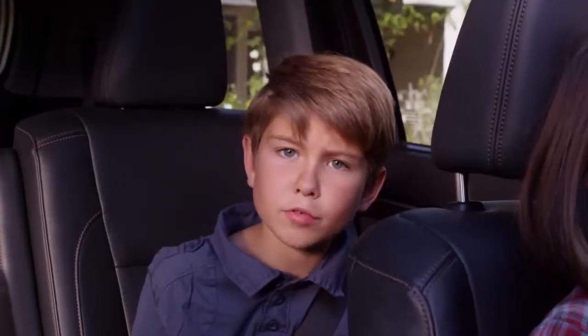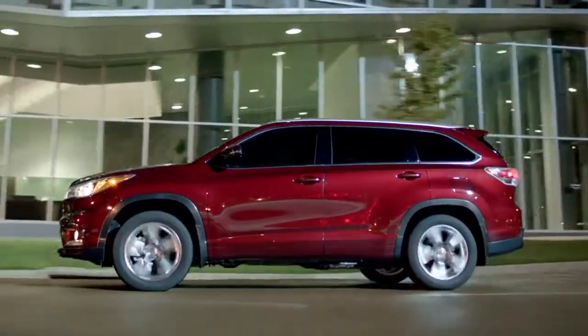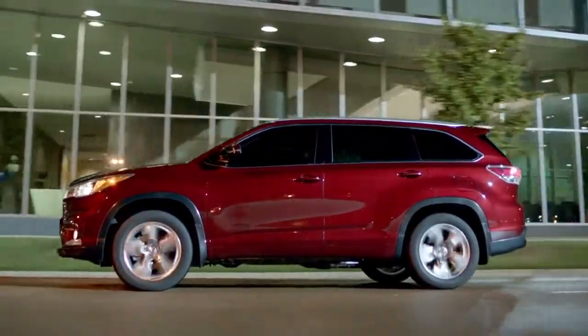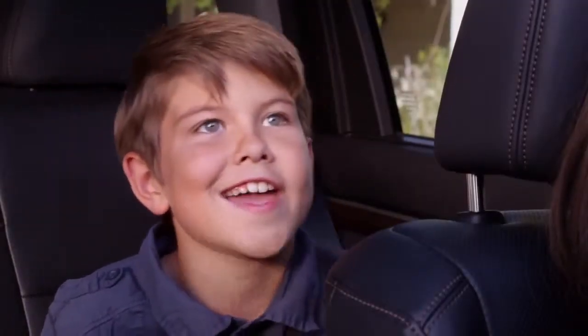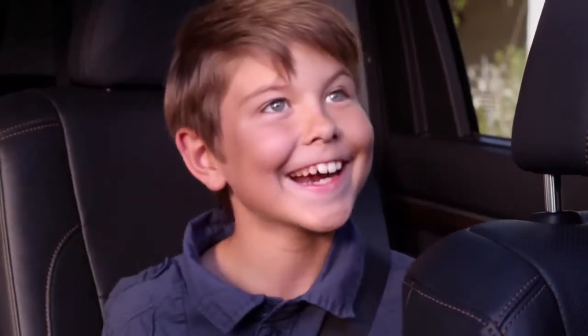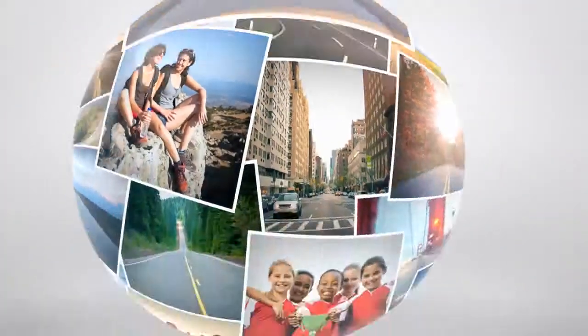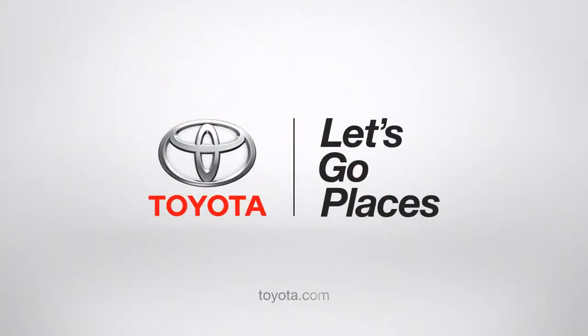The panoramic moonroof opens to the sky, the sun, or the air. If you're traveling at night, there are stars or planets or UFOs — hey, it opens your imagination too. No matter if you're parked or on the road going places, now you know what's happening out there. Oh, look! A tree! Toyota. Let's go places.